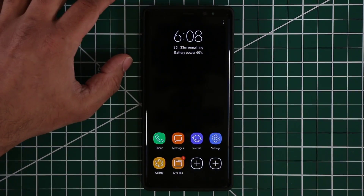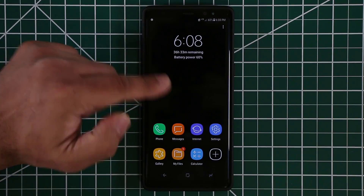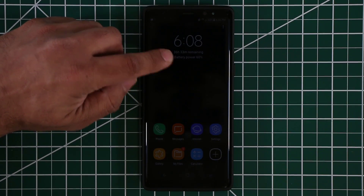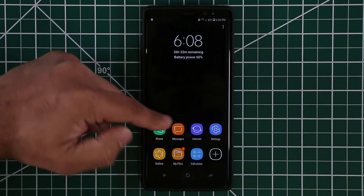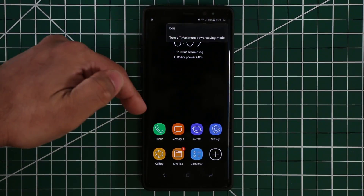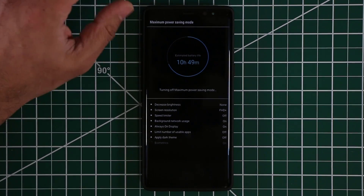We're done. Take a look at what we have — something very basic. You only have a bunch of apps here that you can access. You can add them by tapping the plus button. Even the background is black and white, which saves power on these Super AMOLED displays. It says your battery life is now 36 hours and 33 minutes. You can browse the gallery, go to your phone, or add other available applications. Not all apps will be available — you won't be able to play games, since games eat battery fast. When you're done, you can turn off maximum power savings mode when you're finally at a charging station, and you go back to a 10-hour battery life at 60% charge in this scenario.